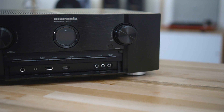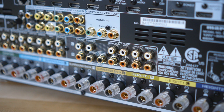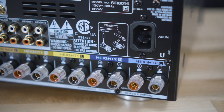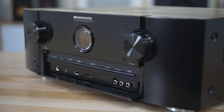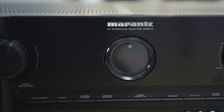Now, these are home theater receivers, which means they of course have built-in Dolby and DTS decoding, including all the way up to Dolby Atmos and DTS:X, so you can get height speakers in your ceiling or speakers that fire up to give you that sort of overhead surround effects. Both receivers do come with Odyssey, which is a speaker calibration system. Once you have all your speakers plugged in and connected, you take the included microphone, plug it into the front of the receiver, and let the receiver play sounds on your speakers so that it can acoustically measure your speakers and your room.